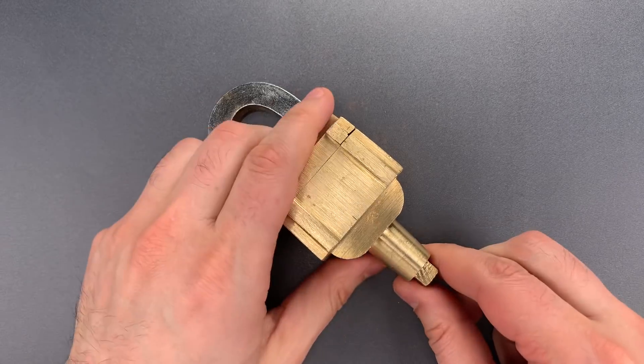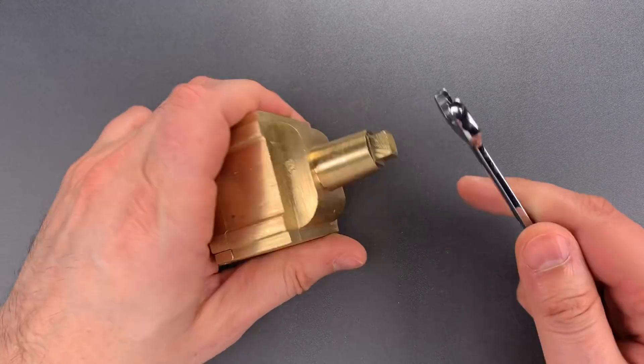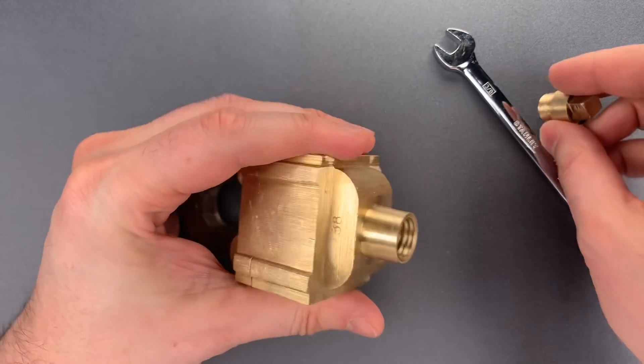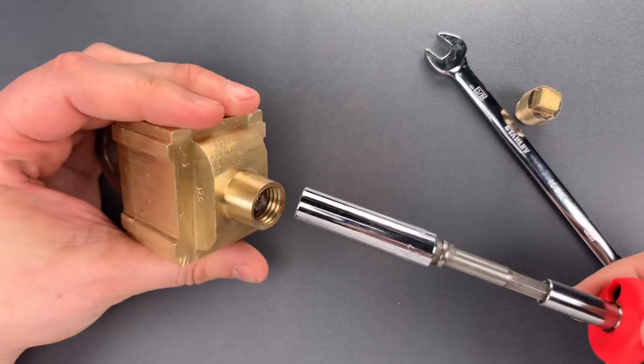Once again we are going to remove this bottom nut, but this time I'm just going to do it with this wrench. Once we have it a little bit loose, I can remove that by hand. Now we have to loosen the nut down the hole, and I'm going to do that with a nut driver.